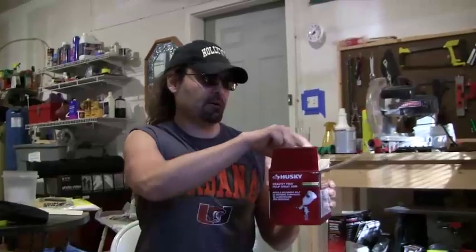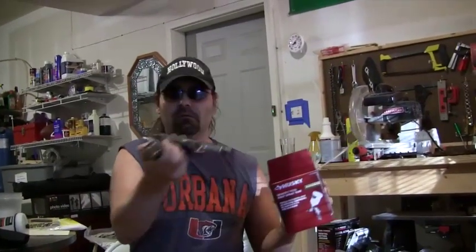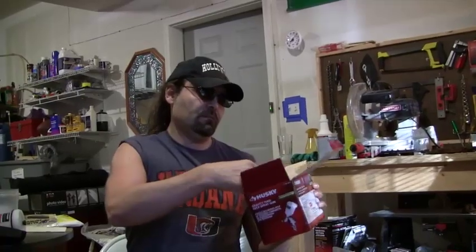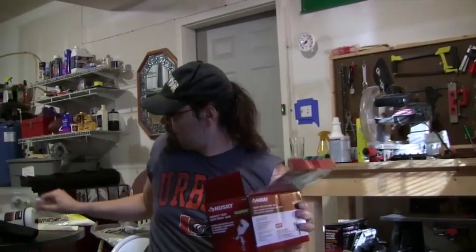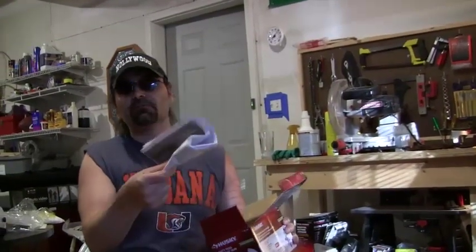So out of the box, we have the paint container — we'll put that on the side — we have the sprayer, we have some miscellaneous parts and cleaners, and we have the instructions, which are pretty terrible.